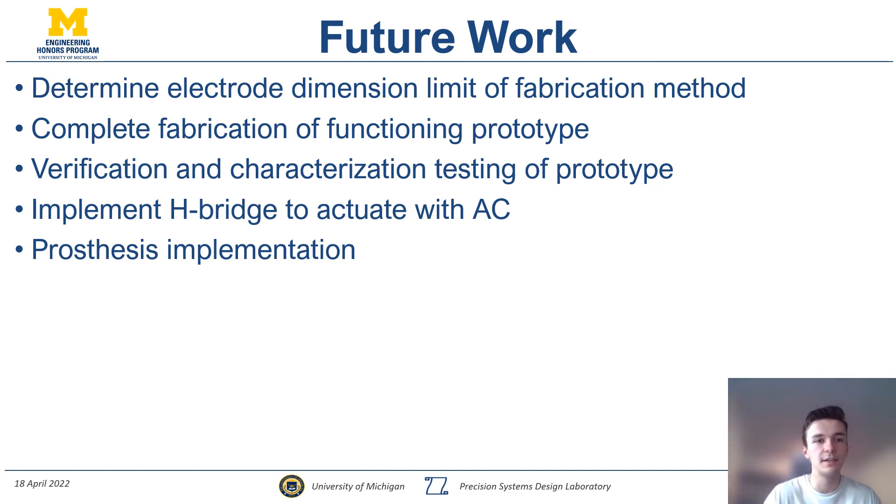A higher-level improvement would be to implement AC rather than DC. With DC, charge accumulates in the device and can result in residual shear force being applied when the device is turned off. Implementing AC mitigates this because the constantly changing current prevents charge buildup, which will also help with the speed of discharging and charging times.